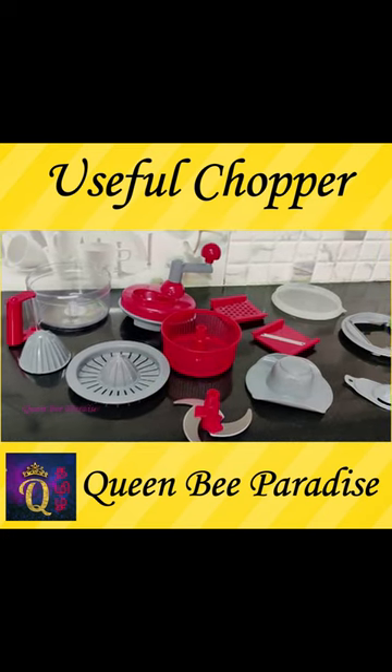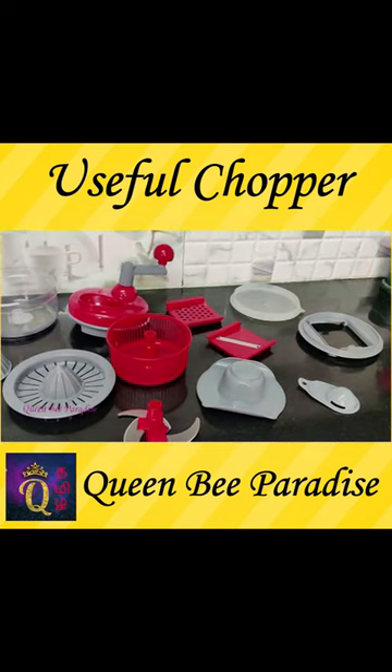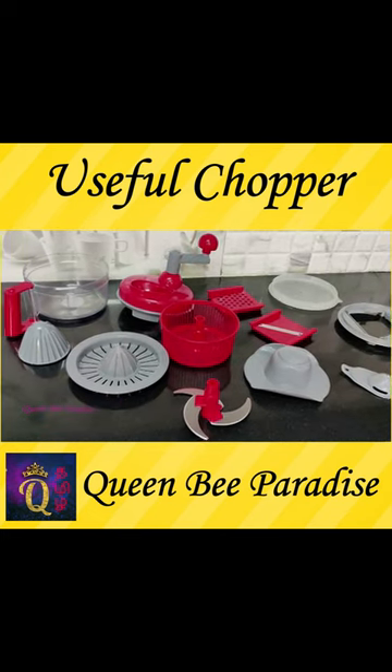In this kitchen, we have used a manual food processor. This is very useful. This is a very good attachment.